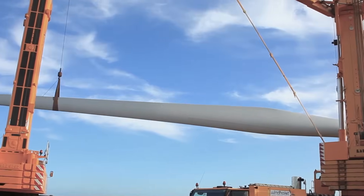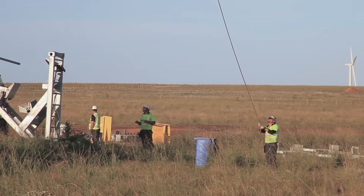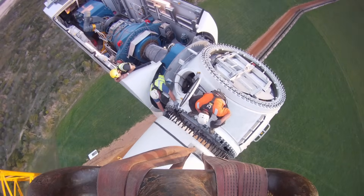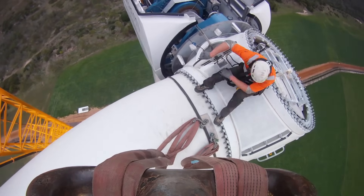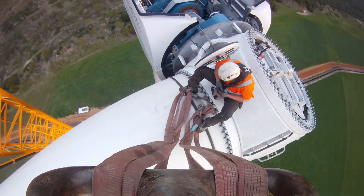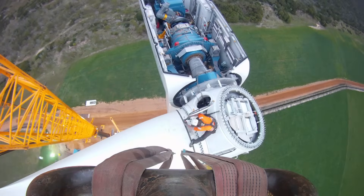Once the banksmen on top have visual of the blade, they will take over the lift. They will then bank the blade into position and attach the nuts. Once they have all the nuts attached, they will then release the main crane. They will then bank the assist crane off the tip of the blade. This is done by pulling down hard on a rope to release the sling.